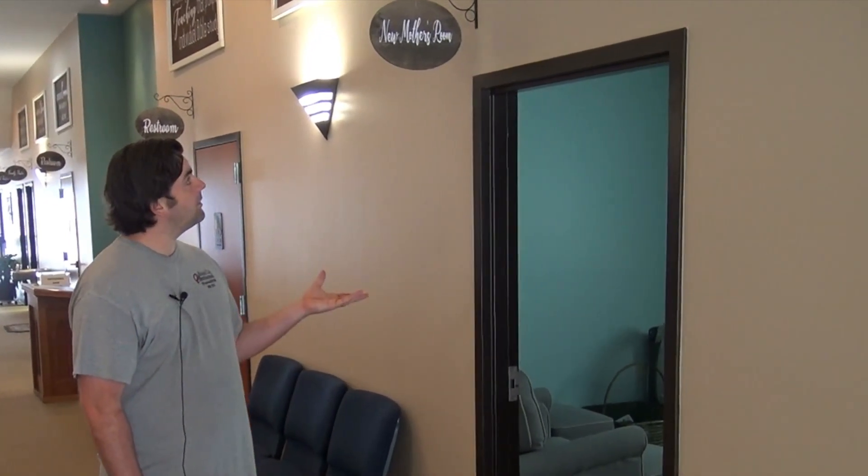Also, these doors will be unlocked because this is where the restrooms will be, so at any time during the service, if you have to use the restroom, you just come into the front of the building. We won't be having children's church or nursery during the outdoor services, but if you are a new mother that needs to nurse or there's a diaper that needs changed, you still will have access to the new mother's room to take care of any issues that come up with your little one.